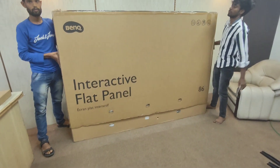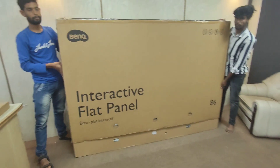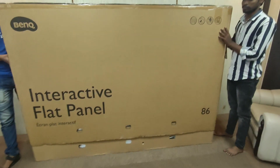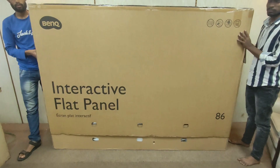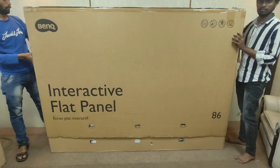Good evening all. This is Chetanya from Seven Arrows. Today we are installing a BenQ 86-inch interactive panel in one of the central government departments. We will show you the complete unboxing of this BenQ 86-inch interactive panel.